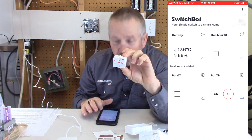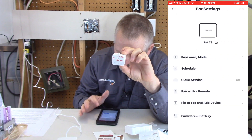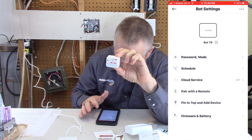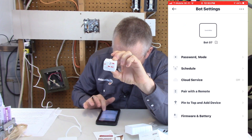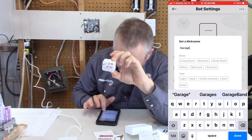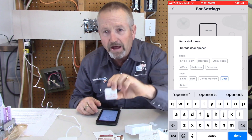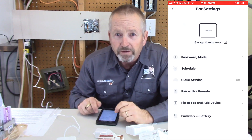You can also rename the devices in the app to call them whatever you want — whatever switch you're working on. In the screen capture you can see Bot79, and I can change that name to 'garage door opener.' Once it's named, you don't really need to label the physical device since you know that one is stuck on the garage door opener.